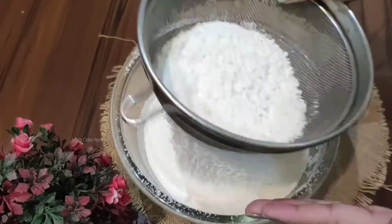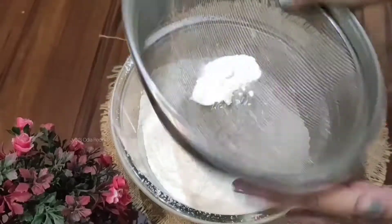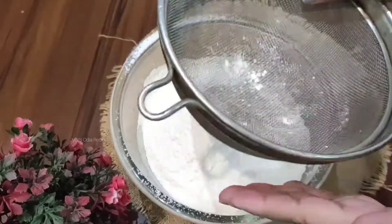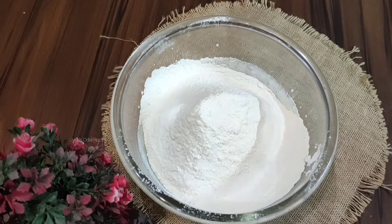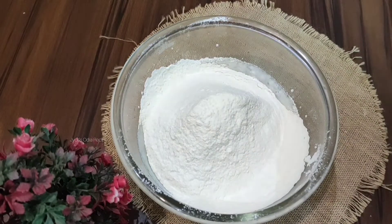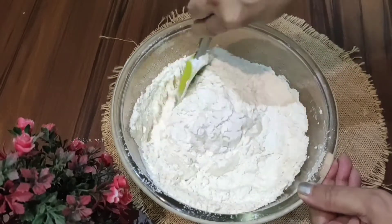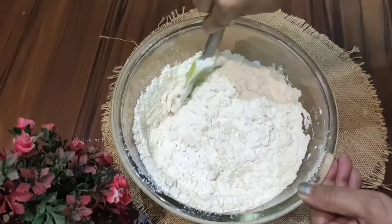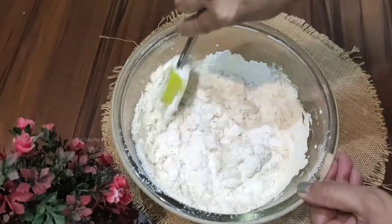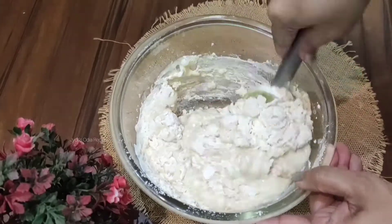Gradually add the liquid ingredients into the dry flour mixture and mix the batter until ready. Combine the floor and the liquid ingredients properly. Mix everything gently until the ingredients are properly incorporated — do not overmix.